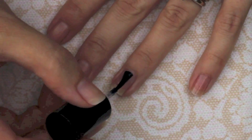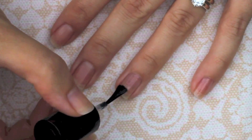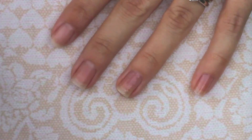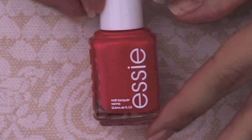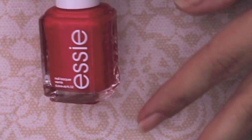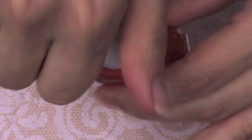Let the base coat dry well before applying your color to form a good seal against the color — otherwise your nail polish is going to mix into the base coat and stain your nails. The next step is color. I'm using a color that's bright enough to show up on camera so you can see how I'm applying the color as well as my imperfections, and then in the next step I'm going to show you how to clean up those imperfections.